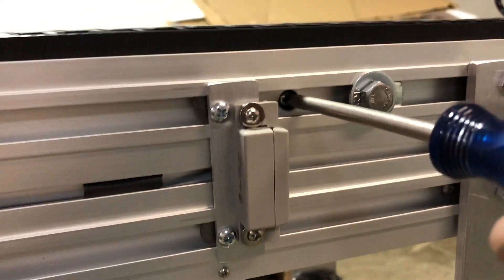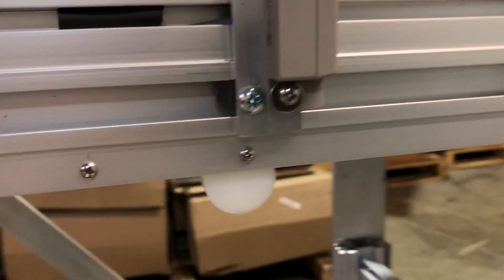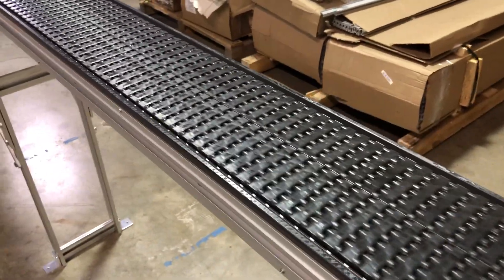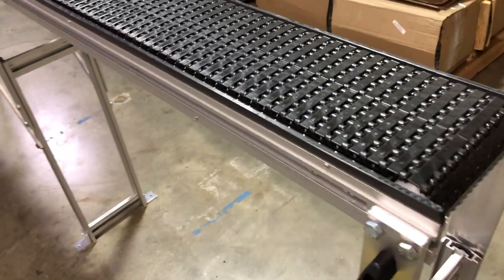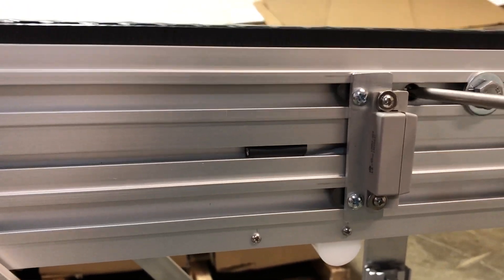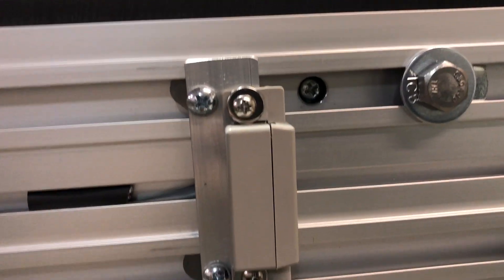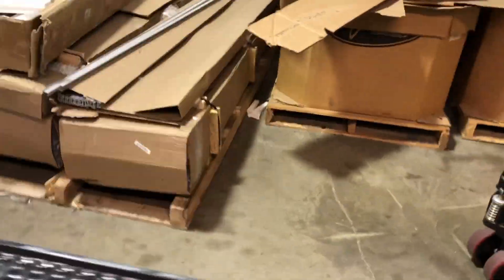If we were to loosen this screw — just turn it maybe half a turn — now when I move that slide gate, it shouldn't hop the latch and the gate will stay on. See, the gate is still staying on. We move it to where we want, wherever it is, then we stop, come back to that screw, and tighten it up. Now that has set where the latch is, and it's going to go to the end of the conveyor. The gate will no longer go further than this.